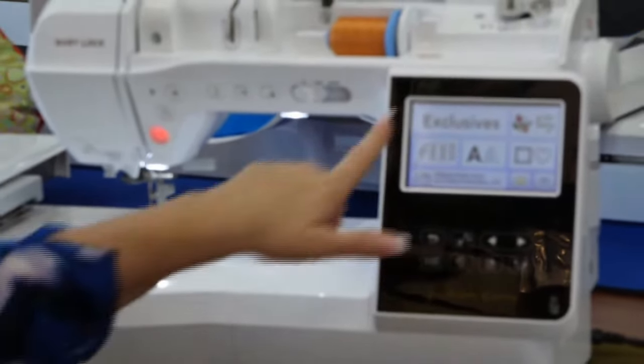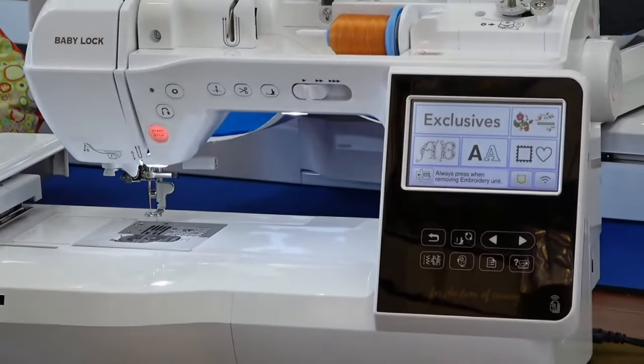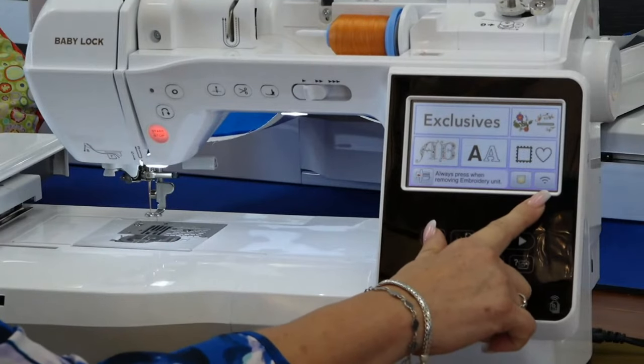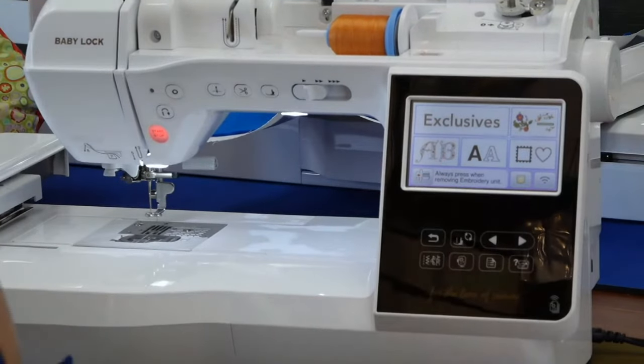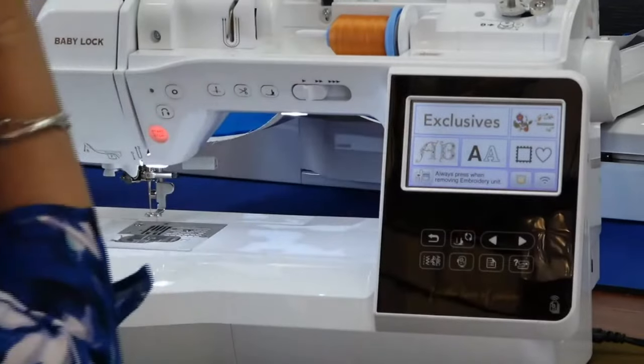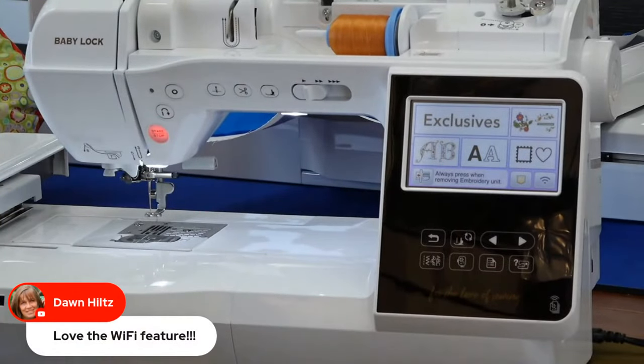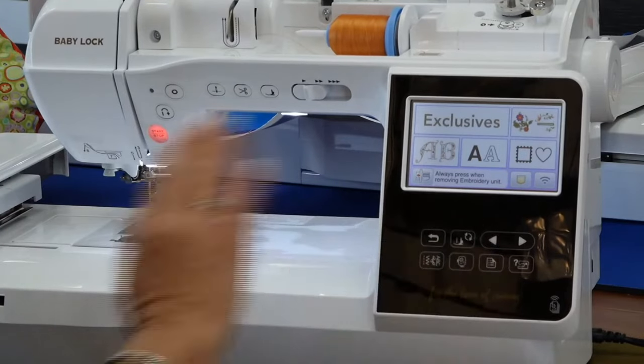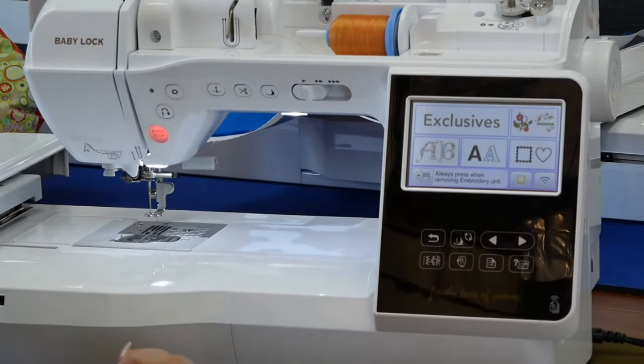As far as the screen goes, this is similar to the other screens but here at the bottom you can see I've got the Wi-Fi option. We can send files directly from your computer — your laptop or desktop — to the machine. We don't store embroidery files on our machines, we store them on our computer. Let's go ahead and show a quick video about that database file transfer.